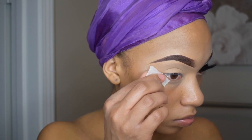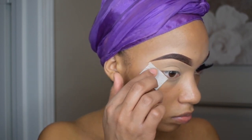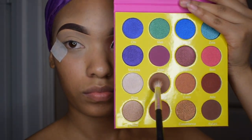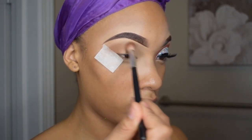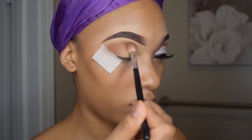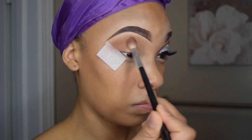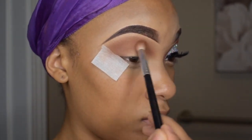To give my eye shadow a more sharp and defined look, I'm going to place a piece of tape at the corner of my eye. Then I'm moving on to my eye shadow. The first shade I'm starting off with is called Burkina and this comes from the Masquerade palette by Juvia's Place. I'm going to take a relatively small blending brush and blend that all over my lid and this will be my transition shade.